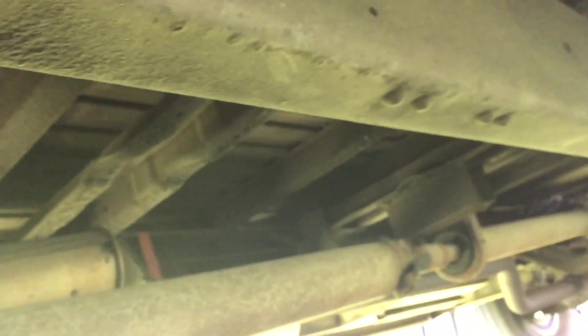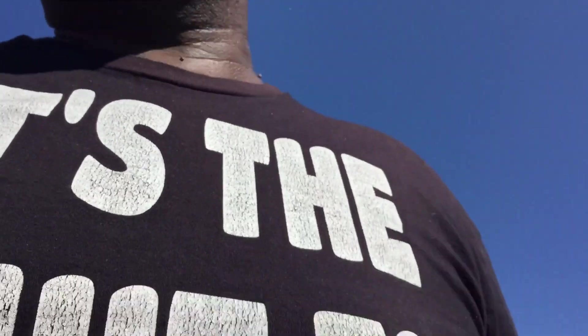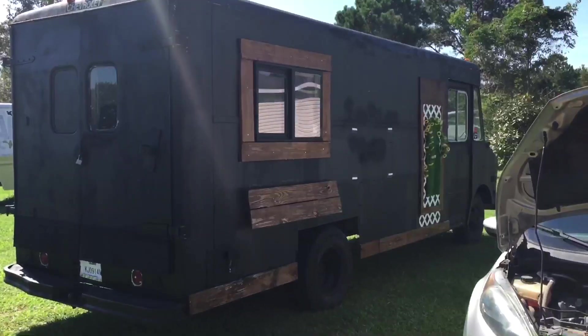This right here needs to be taken to the muffler shop. The tires need work too. There's a couple things that need to be done — gotta replace all the lights on it. Let me give y'all a pretty good shot of it.